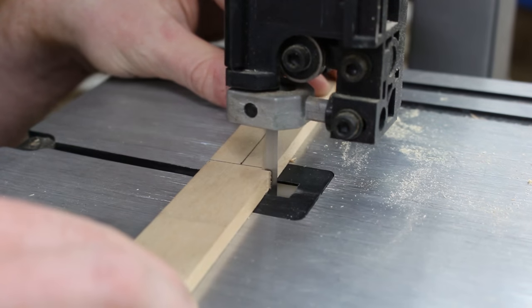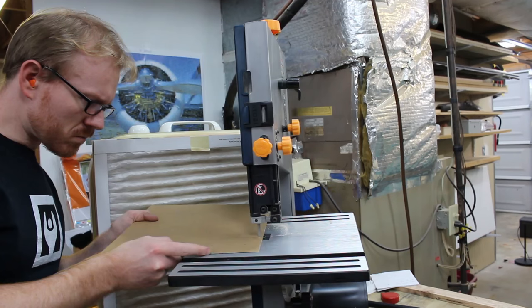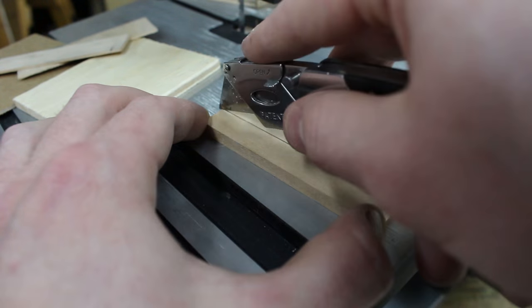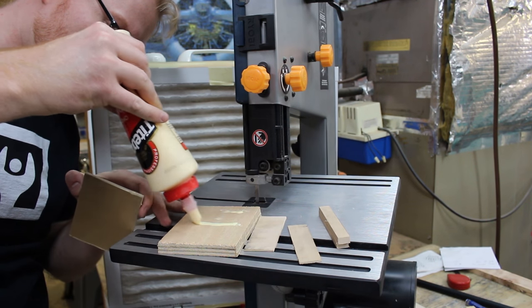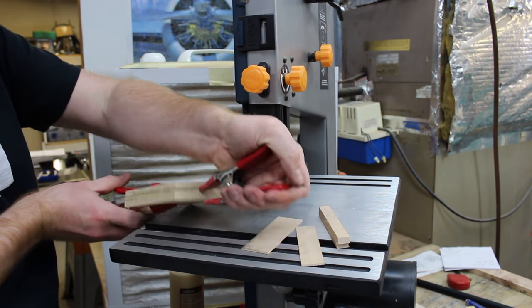To cast parts, you first have to make the pattern. I use a combination of different stock and thin sheets of cardboard to get it up to the quarter inch that the pattern in the book calls for. Then I glue all those pieces together, clamp them up, and let them dry.